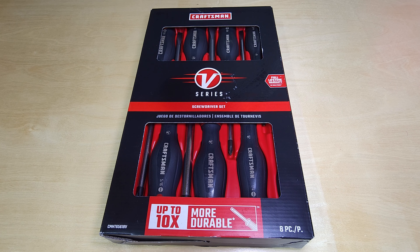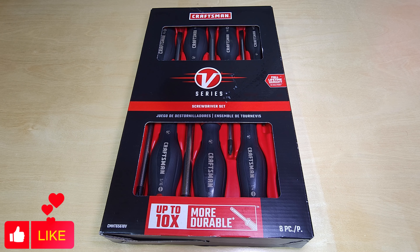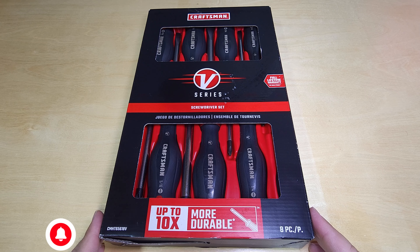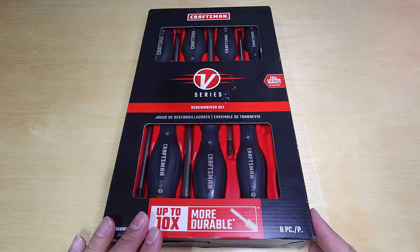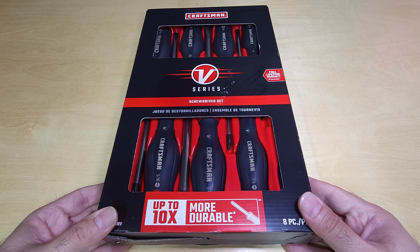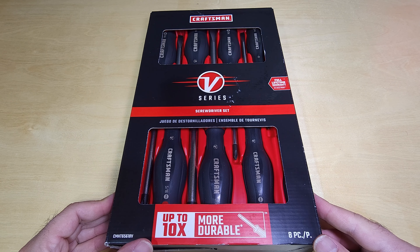Hello everyone, welcome back to the channel! Today we are unboxing and reviewing another set of the V-series Craftsman hand tools. I picked this up during the holiday season of 2024 — it's the eight-piece screwdriver set, which was $20. That is a fantastic price because the quality is really good based on some reviews I read online.